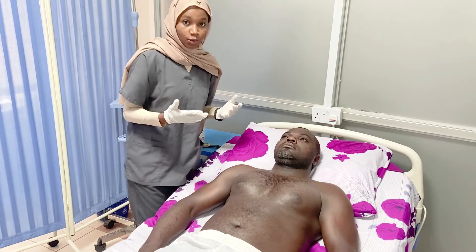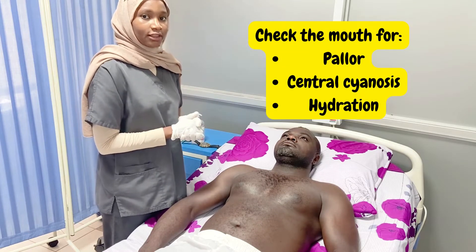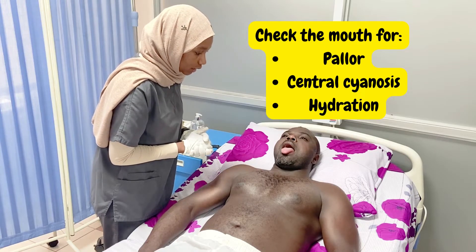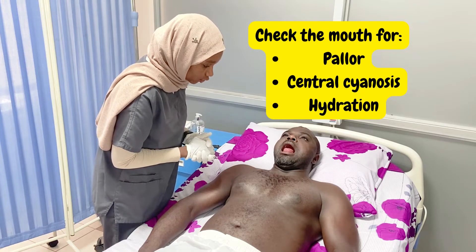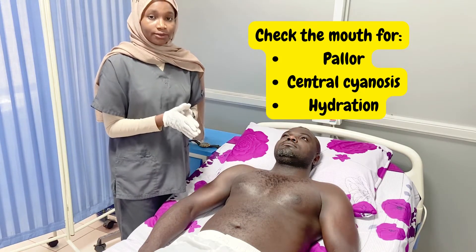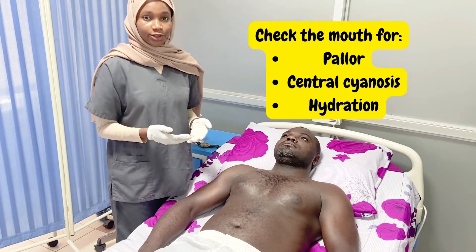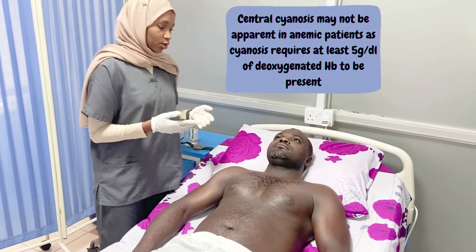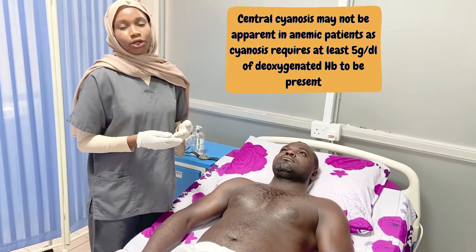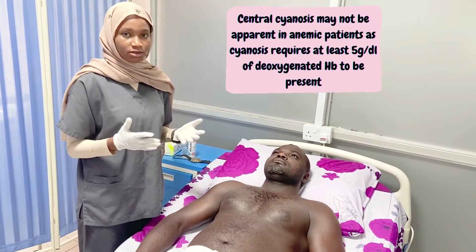After the eyes, we move to the mouth and inspect around the lips for central cyanosis. We then ask the patient to open their mouth, bring out their tongue, and raise it up. When we do this, we are checking for three things: pallor of the buccal membranes, central cyanosis on the tongue, and the general oral cavity for hydration status. Regarding central cyanosis, we need at least five grams per deciliter of deoxygenated hemoglobin in order for central cyanosis to be visible.